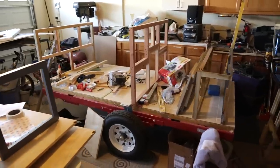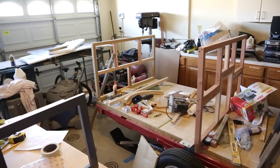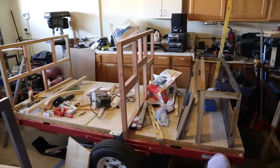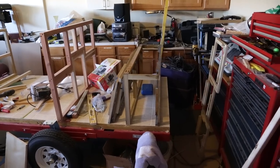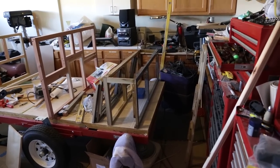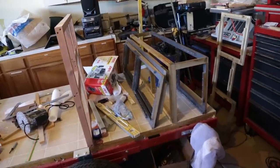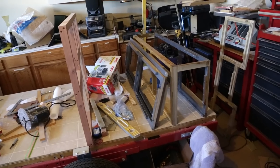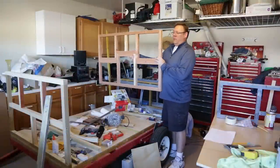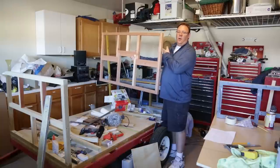Over here is what I have done with the trailer so far — we have the front bulkhead, the middle bulkhead which will go up to the ceiling, and we have the rear cabinets. The rest of the face frames for the cabinets are sitting over there, all painted up and ready to go. This is the upper bulkhead; it will be attached up here in the ceiling and will attach the inside cabinet as well as the rear galley.